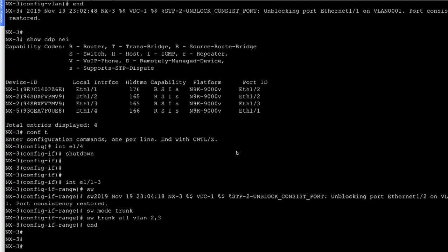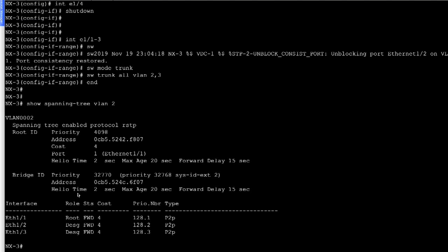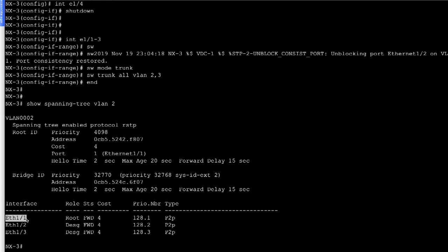Similarly, on NX3, if we do 'show spanning tree VLAN 2', we notice the same thing: the root bridge information, our own system MAC, our priority, and our timers. Ethernet 1/1 is shown with the port role of root port and in forwarding state.